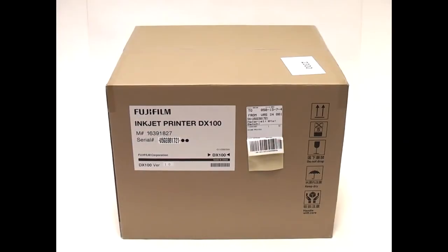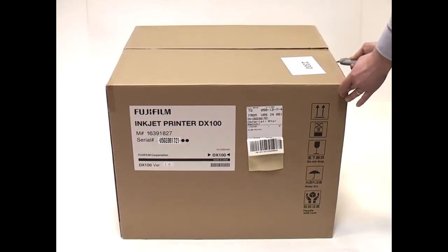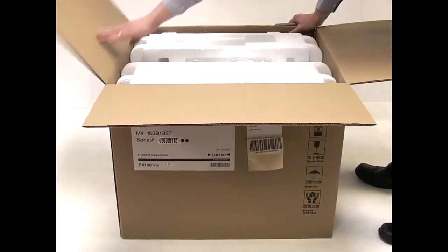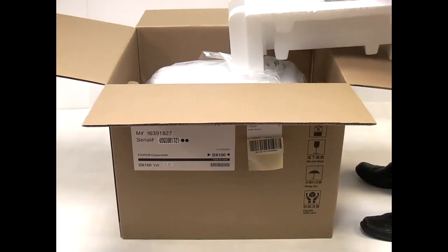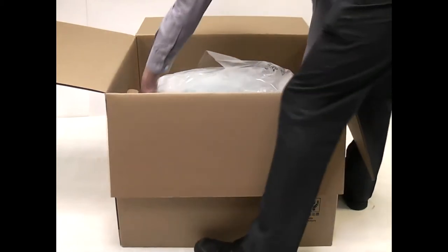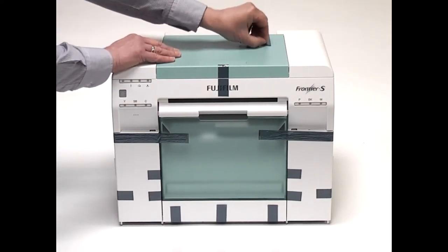Unpack the printer using a suitable instrument, open the box and remove the polystyrene packaging. Lift out the printer using the recessed handgrips on the base of the unit. Sited the printer in a sturdy, well-ventilated location and remove all the protective material.